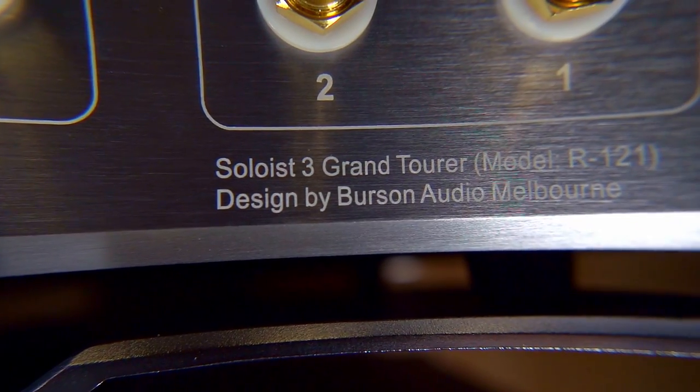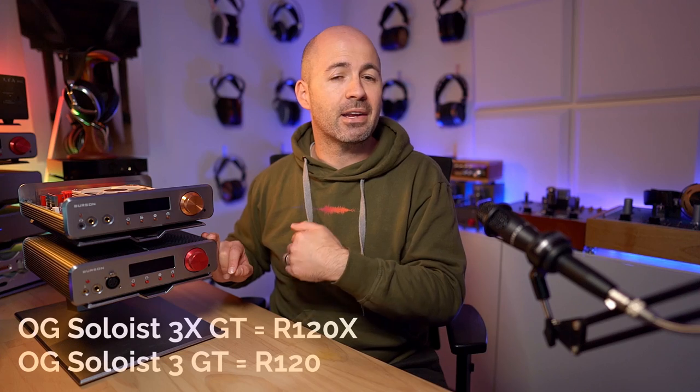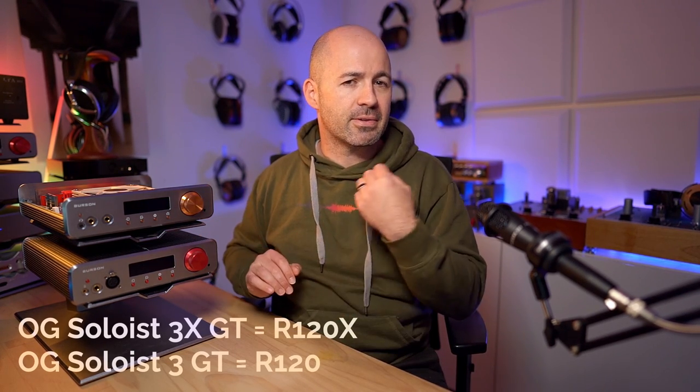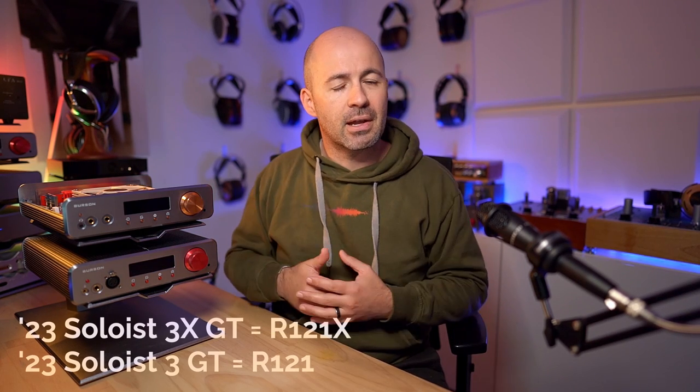The only difference you're going to find between the original and the upgraded 2023 version Soloists is those Silent Power modules on the inside. That does translate to the model number on the back — the new Soloist 3GT I have here is an R121 model, whereas the back of the original 3X GT has 120X. So the original GTs are the 120 series — either 120 or 120X depending on whether it's single-ended or balanced — and the new versions will be the 121 and 121X. Because everything else stays the same — no change to connections, inputs, outputs, or key features — the big question is: what's the difference in sound?